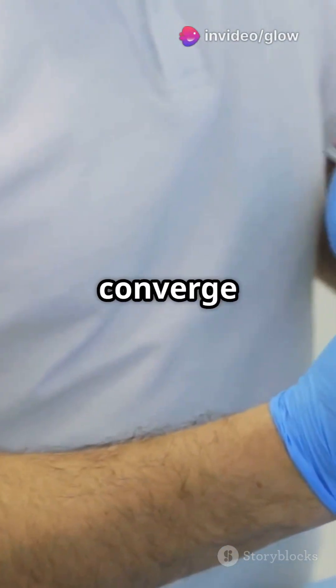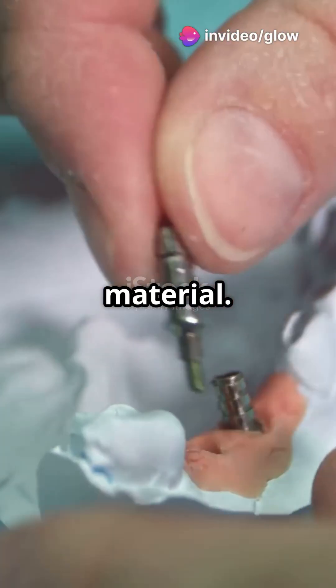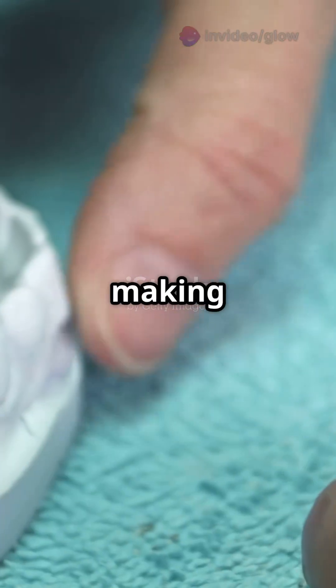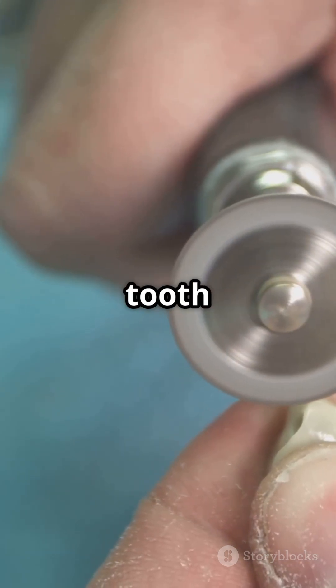For retention form, those walls converge a bit and we might add grooves or locks depending on the restorative material. Convenience form is all about making sure there's enough access for visibility and tools, without unnecessary removal of healthy tooth structure.